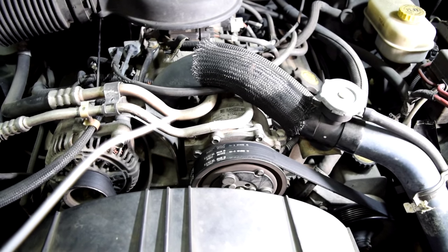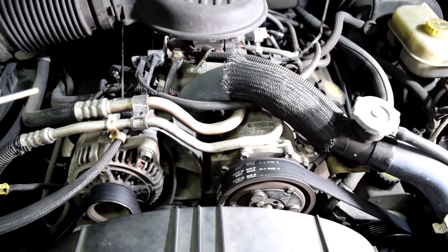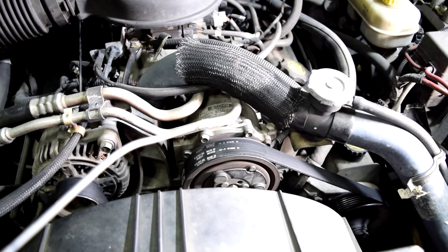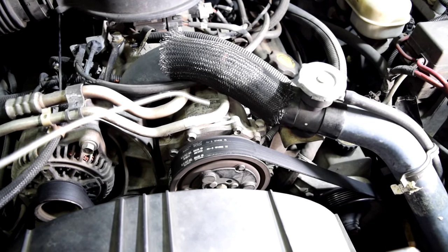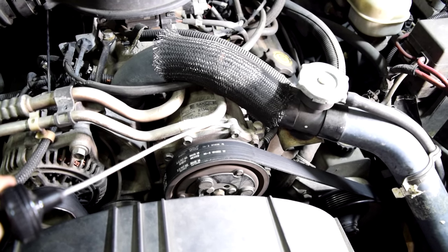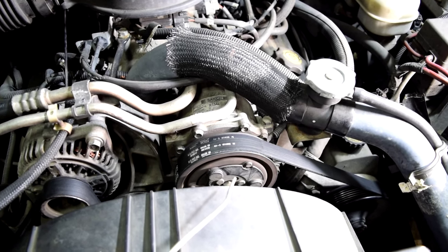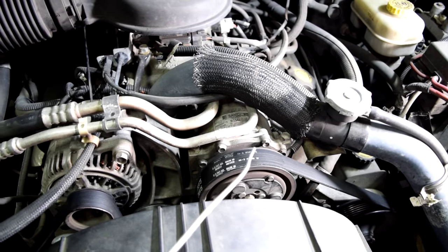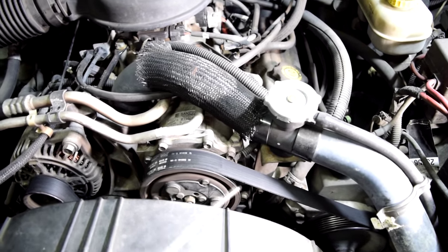The way you use this is with the engine running and while you hear the noise, you go around and put it on the different components of the engine where you suspect the noise could be coming from. For example, we hear the noise more when we've got the AC compressor on, so it would make sense to put this on the AC compressor with the engine running. You might want to get as close to the pulley as you can, but make sure you don't put it on any moving parts like on the pulleys or near the belt, because that could cause damage to your stethoscope, your belt, or other engine components.